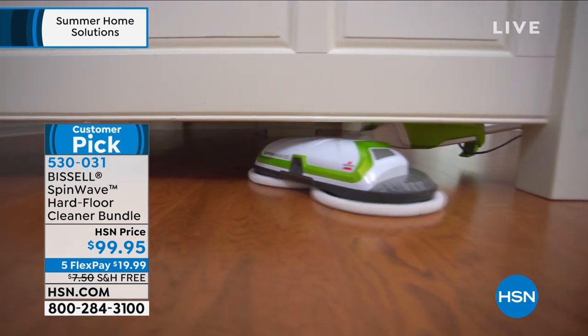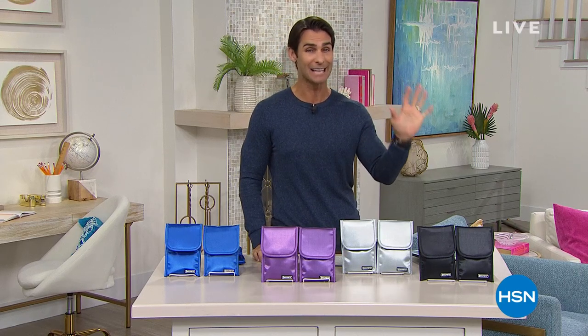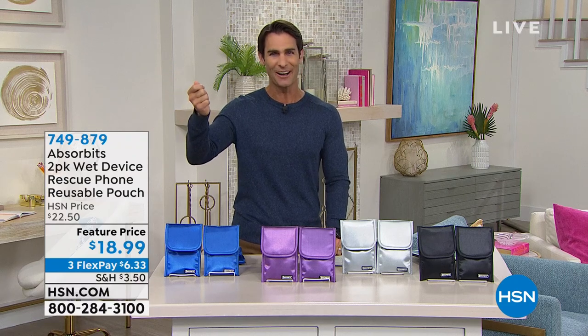I want to talk about something that happens to all of us: electronics — mostly our phone. At some point it's going to get wet. I know myself — I'm going to drop it into some water. Maybe it's my phone, maybe it's my key fob on my car, and then I have to go buy another one from the dealership. You know how expensive those are? It's happened to me a couple of times.